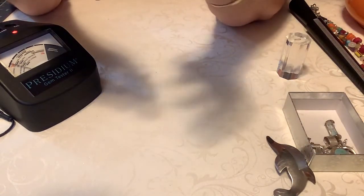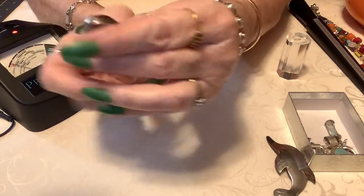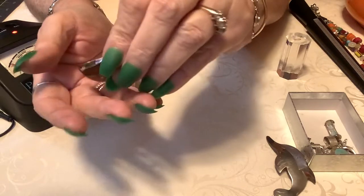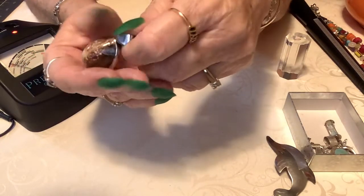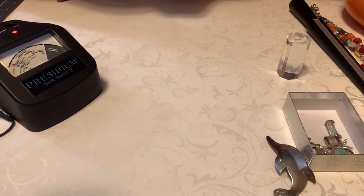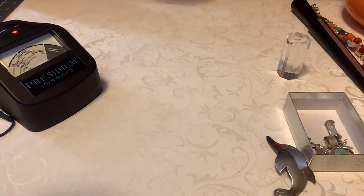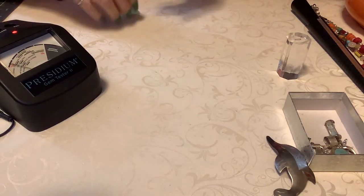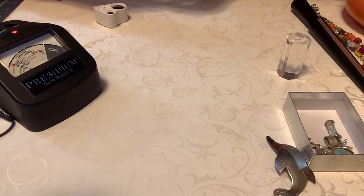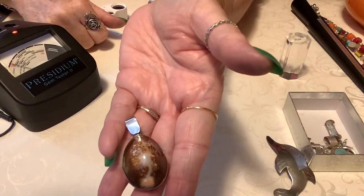What are these called? The shell — what is this shell called? I can't remember now. But anyway, isn't that pretty? This is sterling. I'm not sure if it says so on the inside. I didn't see it, but I did test it. I'm going to put 12 on this pendant. It's really pretty.